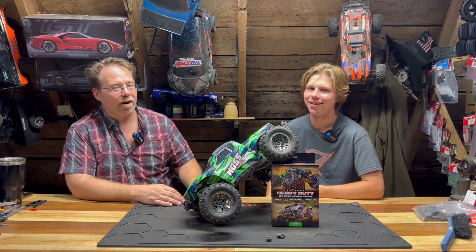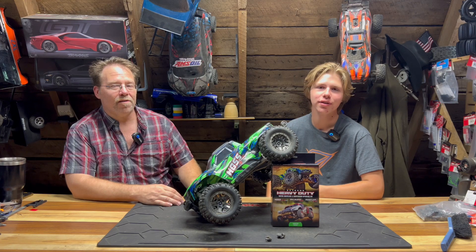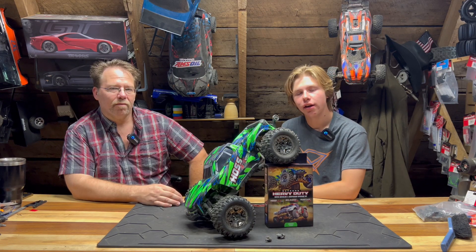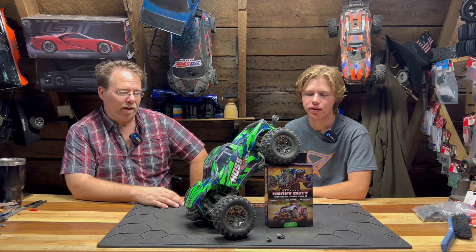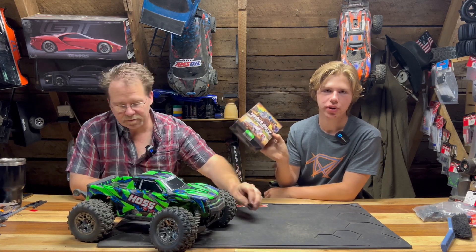Did you know that Traxxas sells an extreme heavy duty driveline suspension kit? This works on the Hoss 4x4 VXL, the Slash 4x4, and the Rustler 4x4. We're going to be installing it on our Traxxas Hoss 4x4 VXL to see if it really works. It's also a cosmetic kit because it comes in any color. Today we have part number 9080G, which is the green kit.